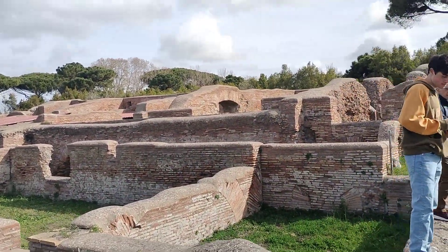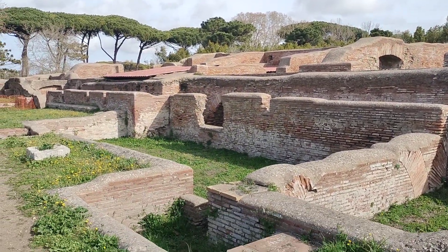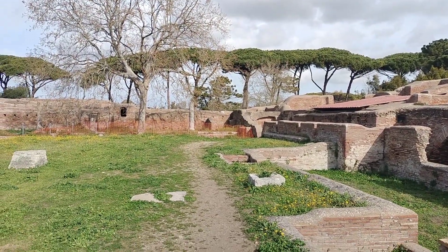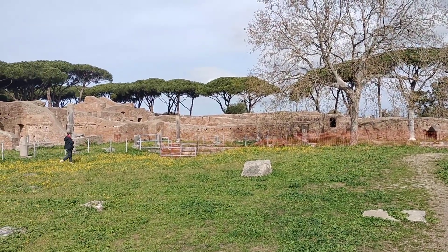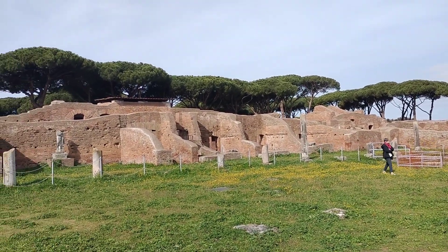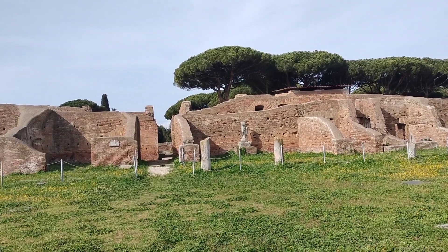Now the gymnasium floor was covered in a sand called harena — H-A-R-E-N-A. This sand was very coarse and thick and it was meant to soak up the blood and sweat from the wrestling and the boxing. This is also the very same sand that was placed on the Colosseum floor as well. It's also where we get the word arena today. In English and in Spanish, Italian and Portuguese, the word for sand is still harena.